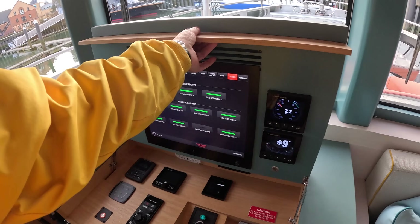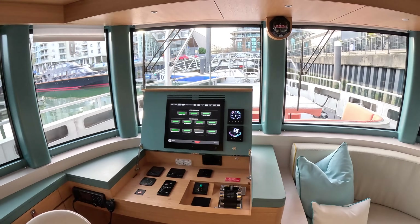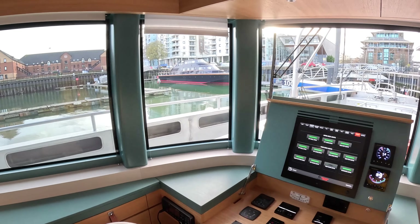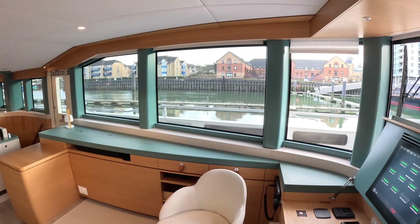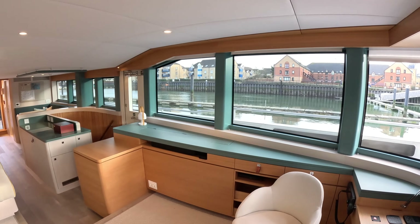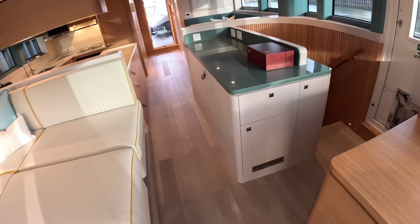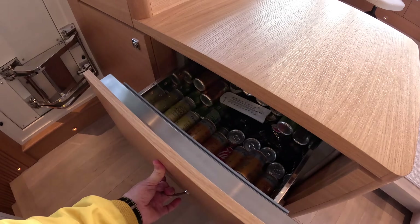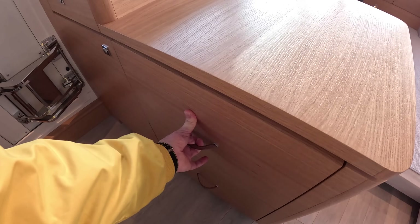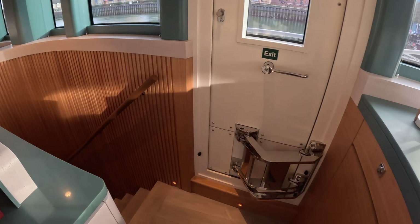From this lower helm you've got engine controls, bow thruster control, and the full operating system - it completely closes down to look like a desk when not in use. The vision out of this boat is fantastic; up on the upper deck you've got pretty much 360-degree vision all the way around. Worth mentioning also that there are freezer drawers around the place - you want plenty of cold storage for what this boat is supposed to do.